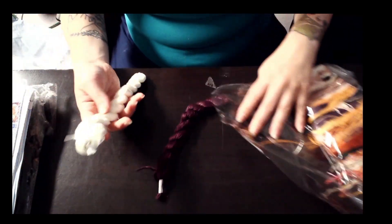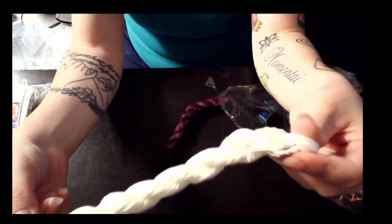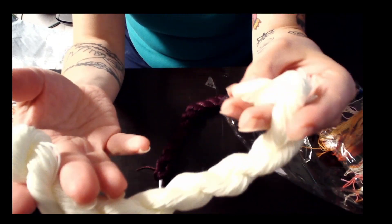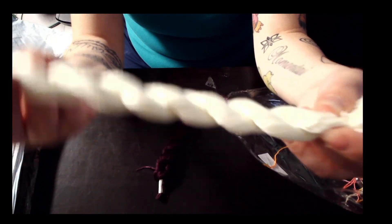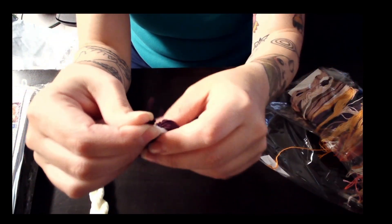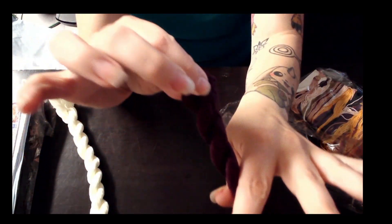We have two extra skeins. This is like a creamy color — not really white but like an off-white. 3865 is like an off-white. And then you have a nice purpley burgundy color. So pretty.